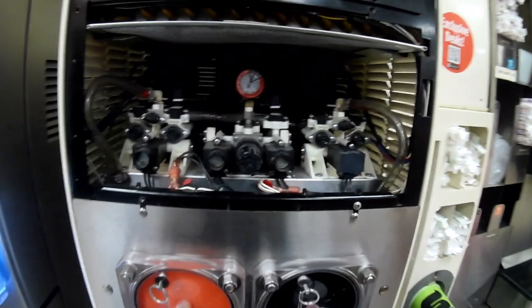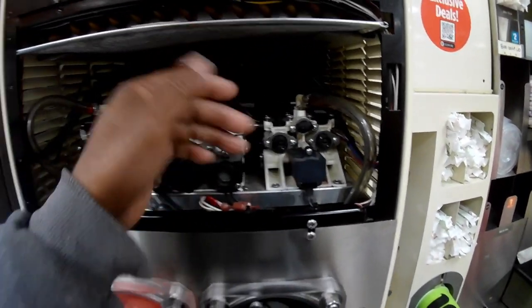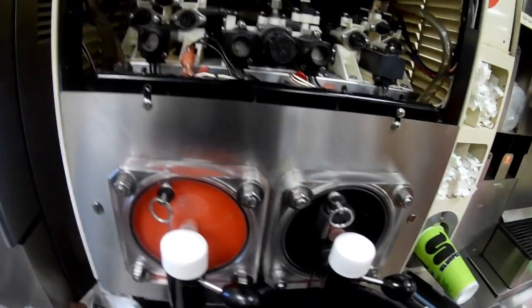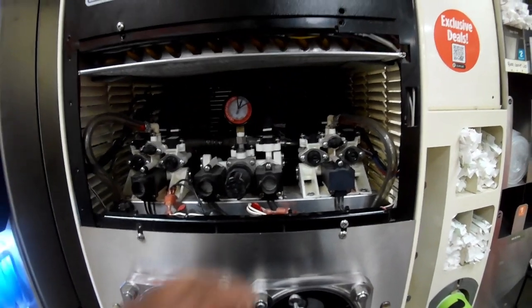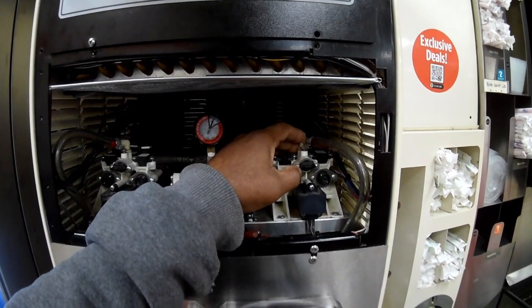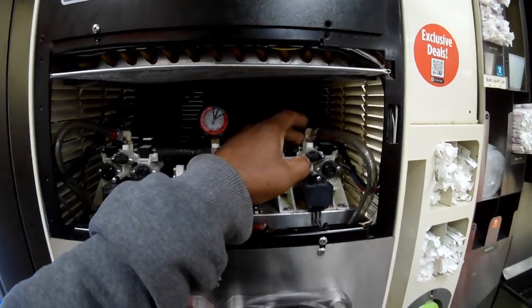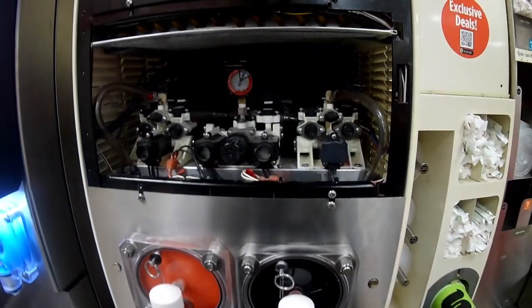Those transducers connect up to the board — they connect on top and then the lines run in a harness to the main board. That gives you your pressure readings, so it'll let you know if you have low pressure or too much pressure.